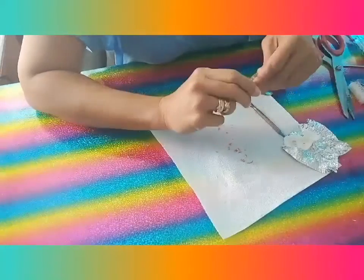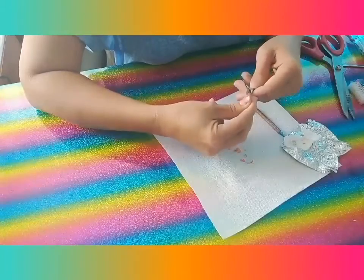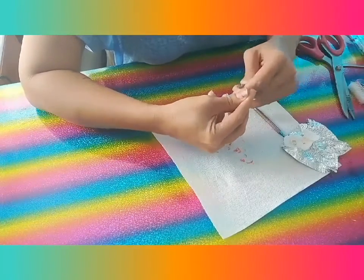You need to be careful, guys, so you don't damage or break your original nails.